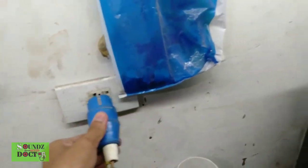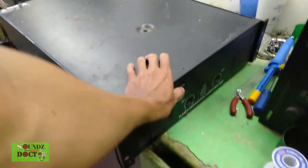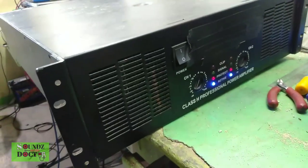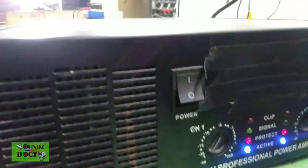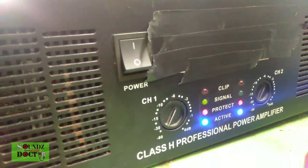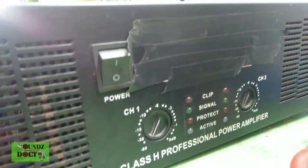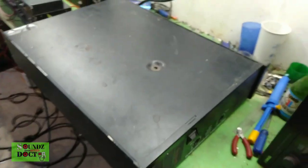What's up sir, and welcome again to our new vlog. Today we're going to fix a power amplifier. Let's test it first. This is serious, sir — there's already a signal even without any input. We won't show the brand for now, out of respect for the owner.